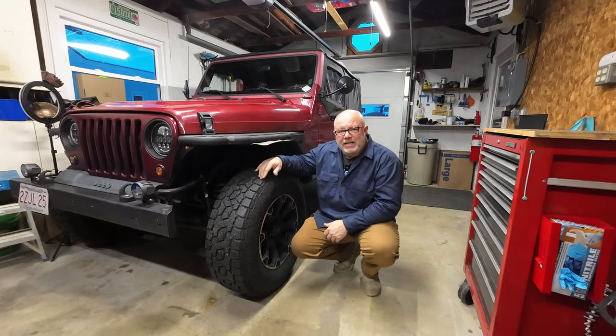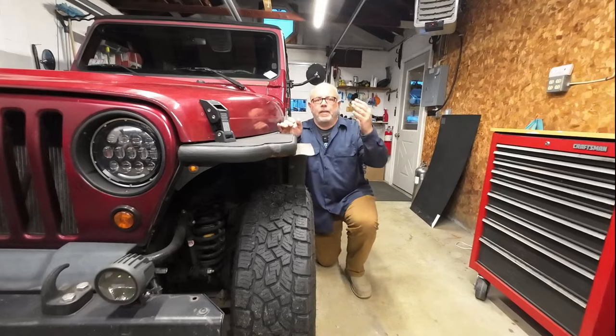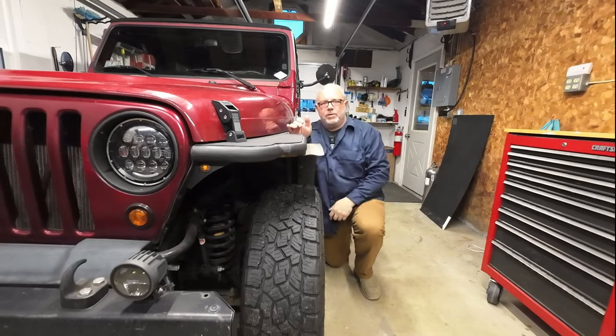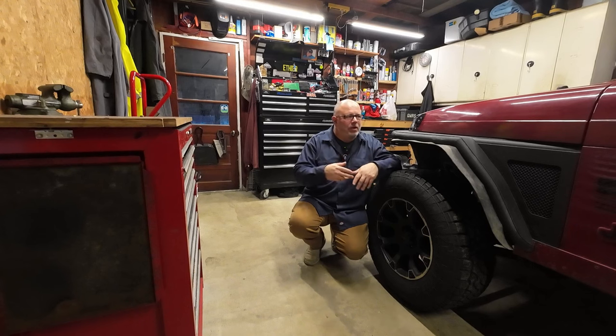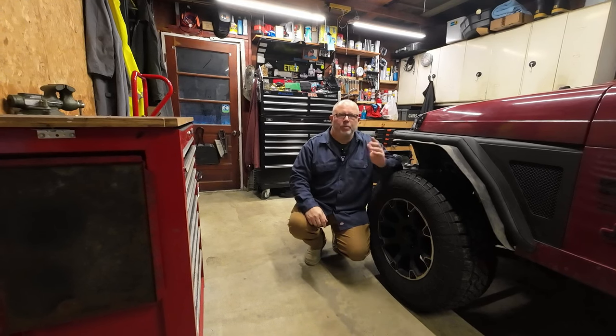Now, these aren't exactly big, oversized mud tires. These are only 265/70R17s, which works out to be like a 32-inch tall tire. The tires barely stick out past this steel fender that was on the Jeep when I bought it. Not only that, the Jeep only has like a two-inch lift, which makes this a great little beat-around-town vehicle in the summer.